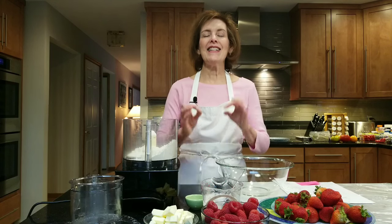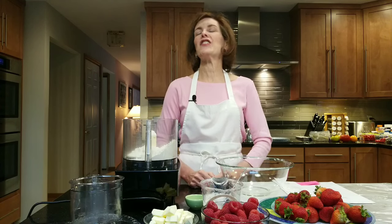Hi, I'm Chef Gail Sokol and welcome to my kitchen. Today we're making a berry frangipane tart. Sounds super complicated, but it's not. It's easy and it's elegant looking and your friends and family will go, 'What? You made this? It's incredible.'